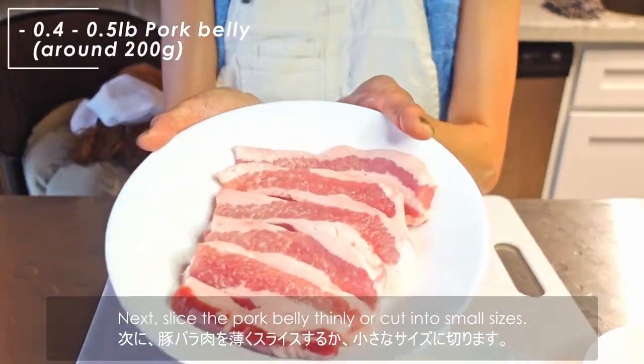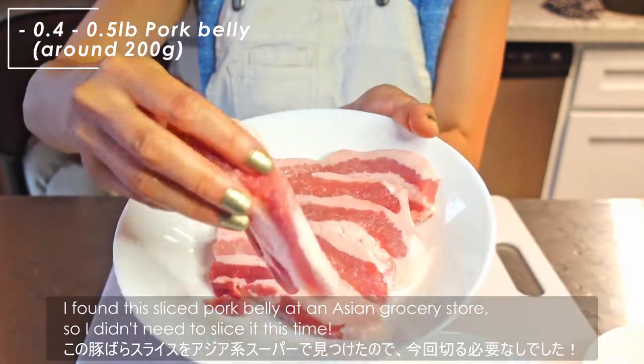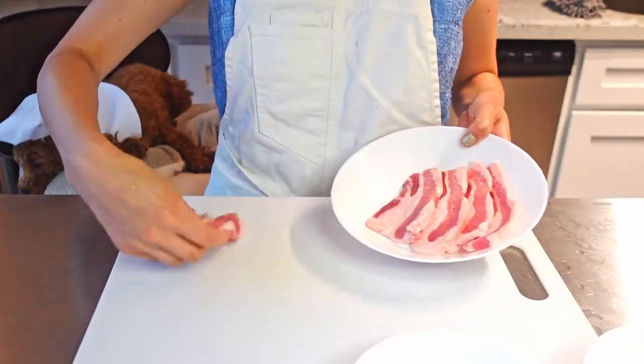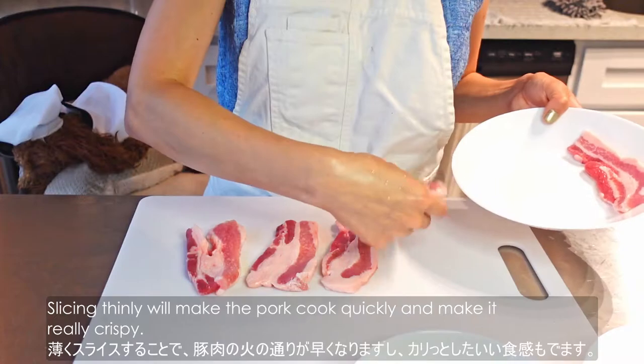Next, slice the pork belly thinly or cut into small sizes. I found this sliced pork belly at an Asian grocery store, so I didn't need to slice it this time. Slicing thinly will make the pork cook quickly and make it really crispy.